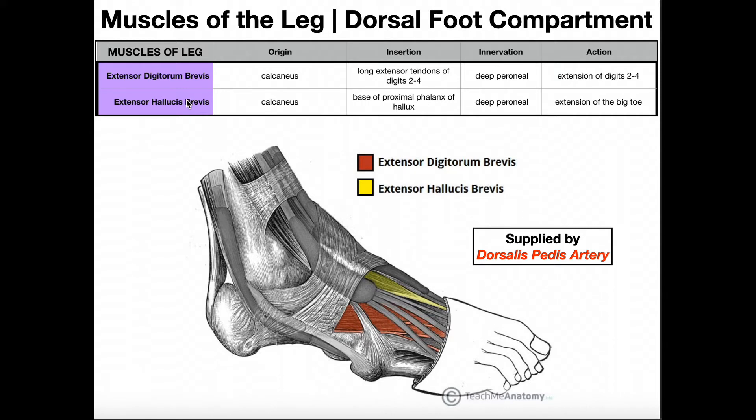Because extensor hallucis brevis only inserts at the proximal phalanx of the hallux, it cannot extend at the interphalangeal joint. It will extend the big toe, but only at the metatarsophalangeal joint — the MTP joint — not at the interphalangeal joint, which is what its longus counterpart accomplished.